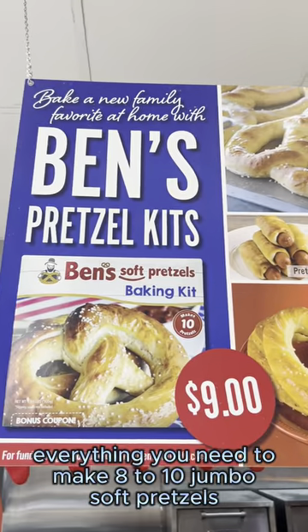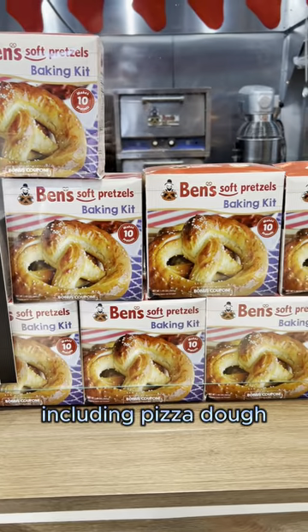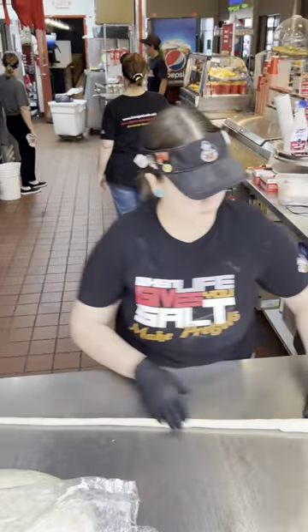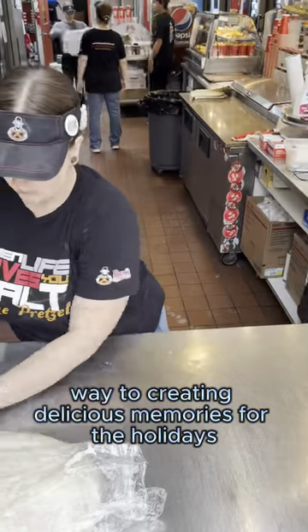This kit includes everything you need to make eight to ten jumbo soft pretzels or other treats including pizza dough, soft pretzel dogs, monkey bread, and more. Just follow the instructions and you're on your way to creating delicious memories for the holidays.